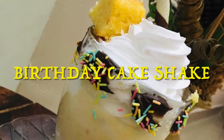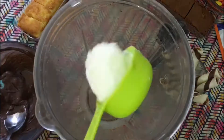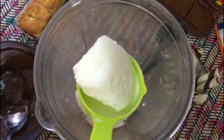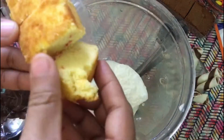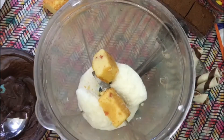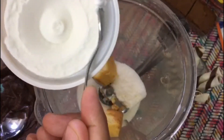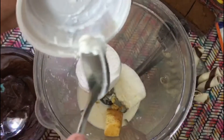Our third shake is the birthday cake shake. Add half a cup of frozen milk, two or three pieces of leftover birthday cake — here I've taken fruit vanilla cake — a scoop of vanilla ice cream, and two tablespoons of sugar.